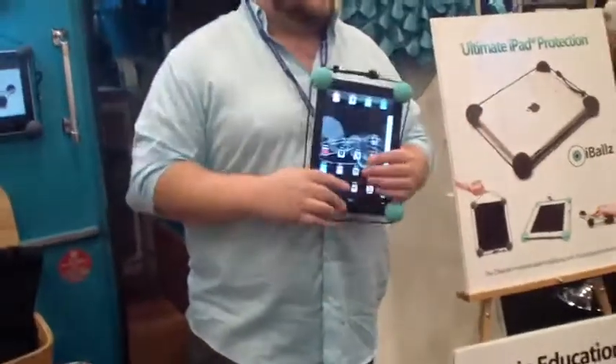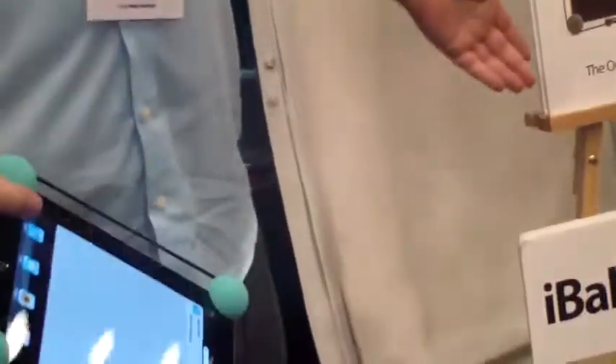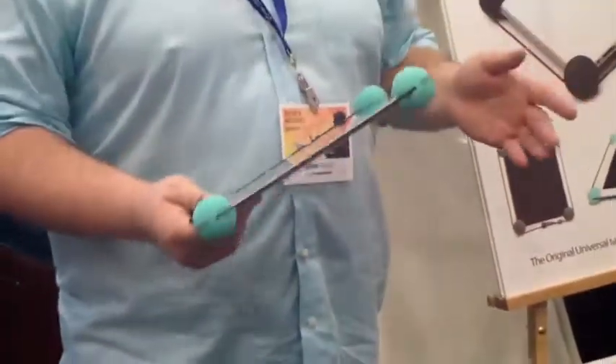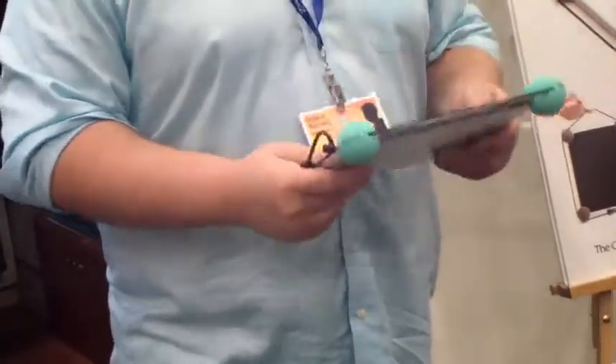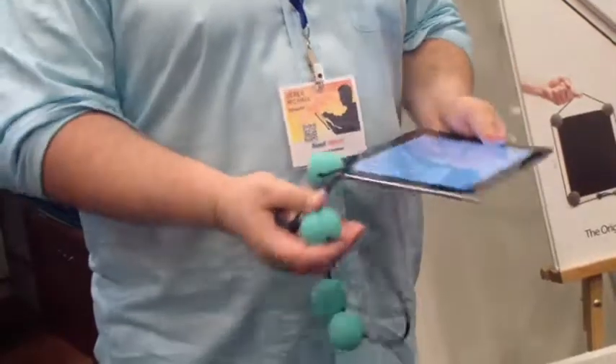Everybody's broken a phone or something — you don't want to break something that's a thousand bucks. You can hang it on your wall. Actually, great for gaming. We sell a ton to the education market. Great for kids, but if you're working in the garage or working outside in the garden and you want to listen to music, you strap Eyeballs on there. It takes two seconds to put on.